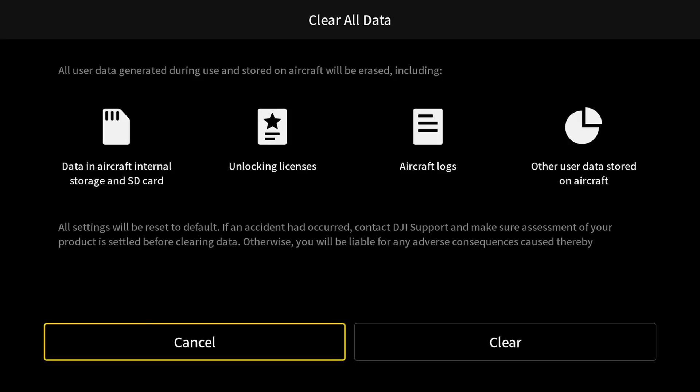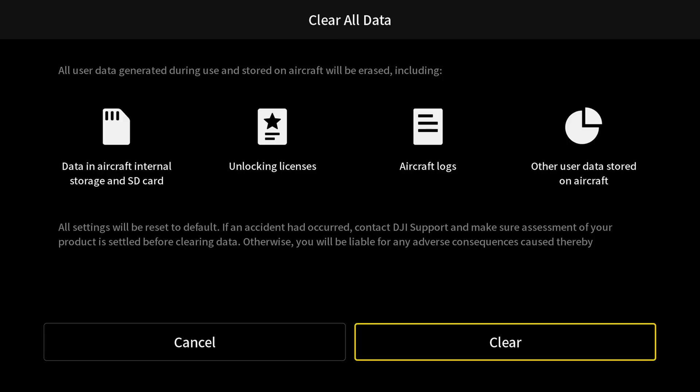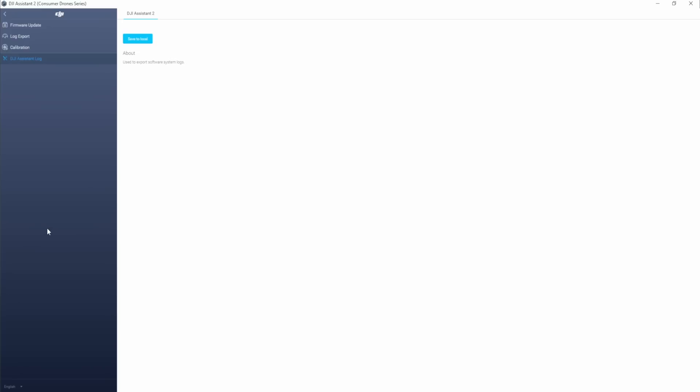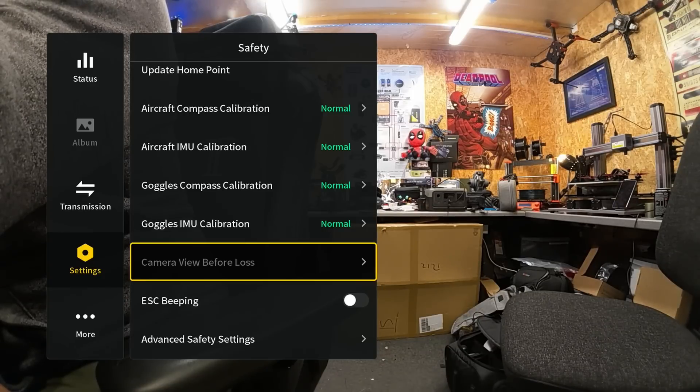When you go into this, it gives you a warning telling you the data that is going to be removed from your device, and then you simply click. The data on the Goggles and the aircraft will be erased, and both parts of the system will completely reset. You will need to set the Goggles up again through the basic setup options, and you will find all user data has been removed. You can verify this in Assistant 2 and also by checking your last flight data in the Goggles.